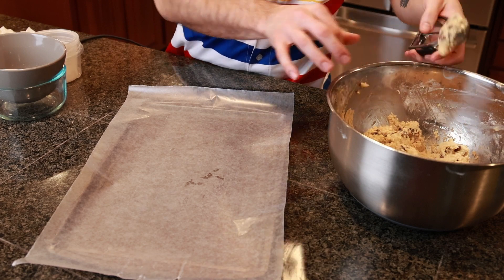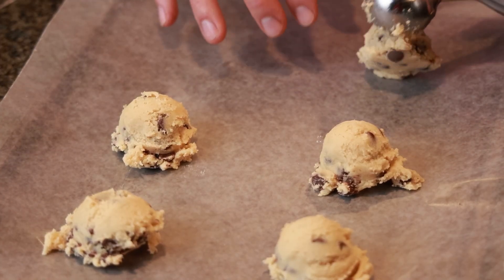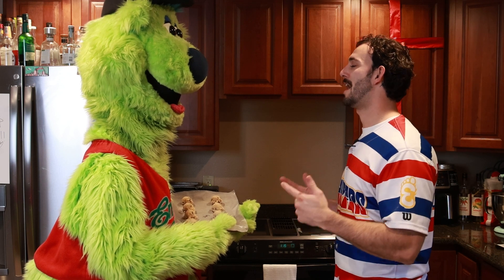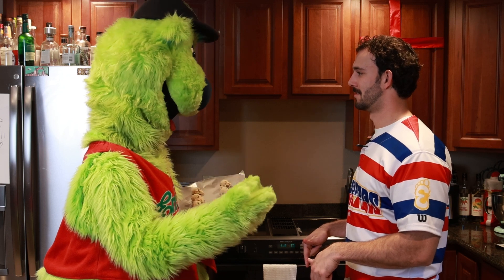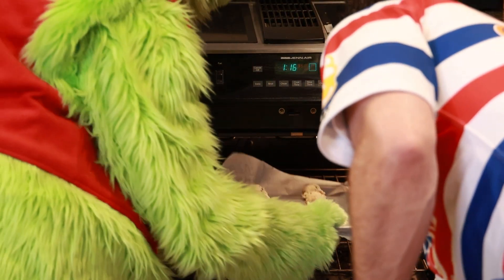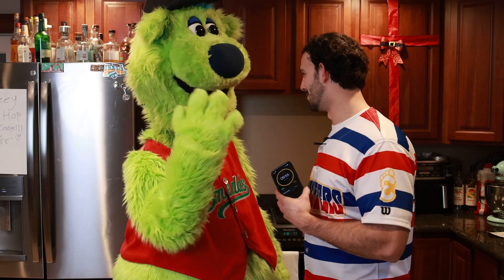With our dough all done, we're going to scoop it onto the pan here. Make sure to give even spacing for your cookies. Alright Sluggo, so these cookies are going to go in for 10 minutes. I know you only have eight fingers, but you have to do your best to count to 10 so that way we don't burn our cookies. Go ahead and just put them in there nice and gently. I have a timer set on my phone for 10 minutes just in case Sluggo has some trouble. We'll check back here very soon, see what's cooking.